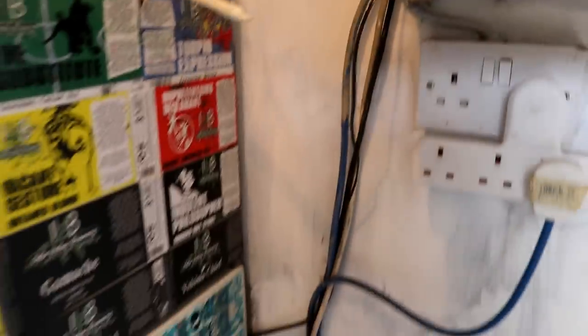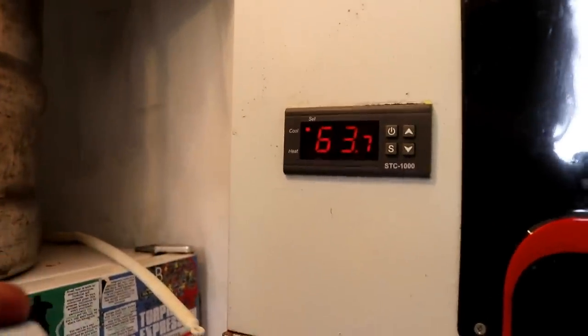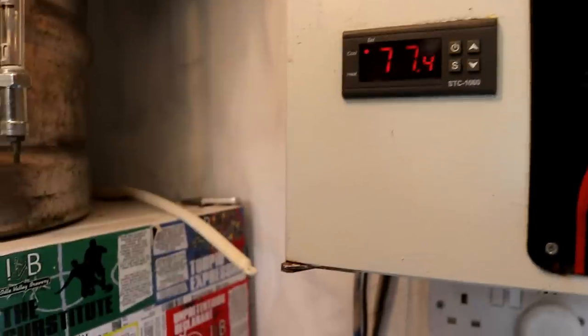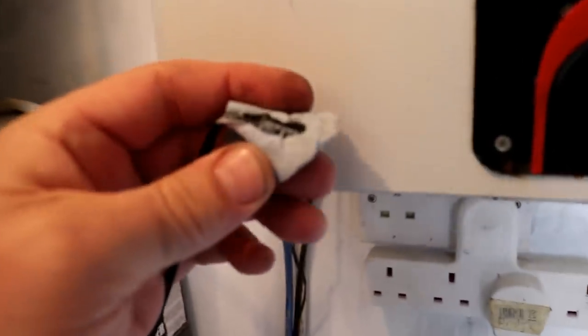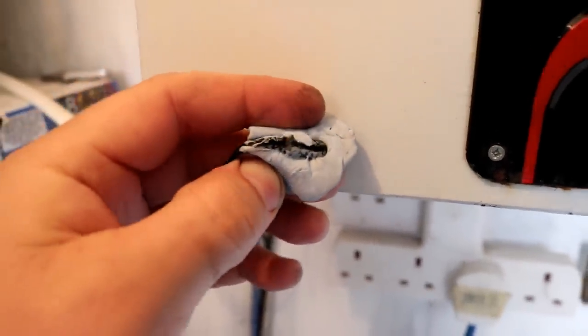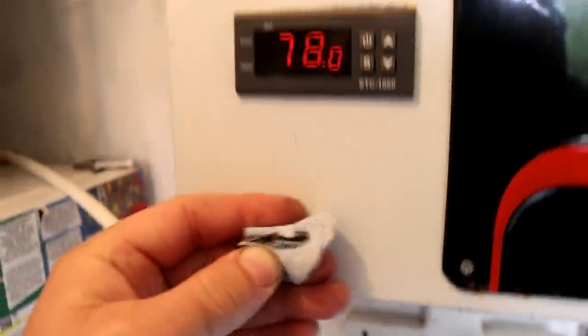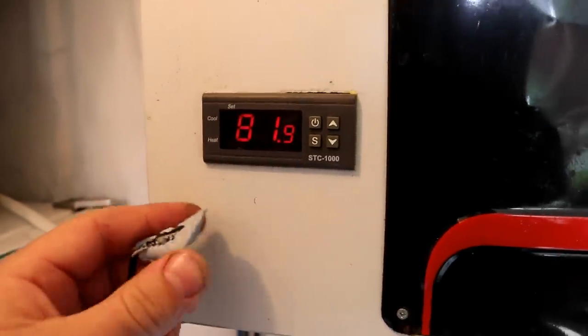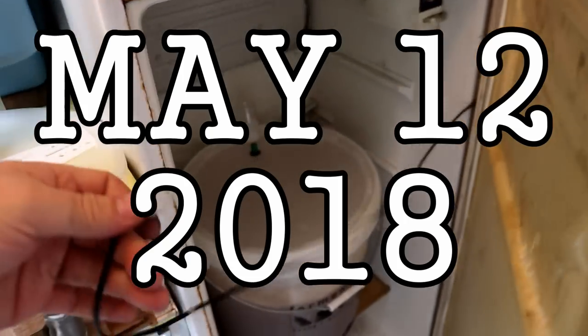What is it? Is it the probe? Let's take the probe off. I think I can see it. Look in there - I can see a little bit of copper and that's going mental. This blue tack is frozen solid. That'll explain why the past few beers have been out of whack, folks.